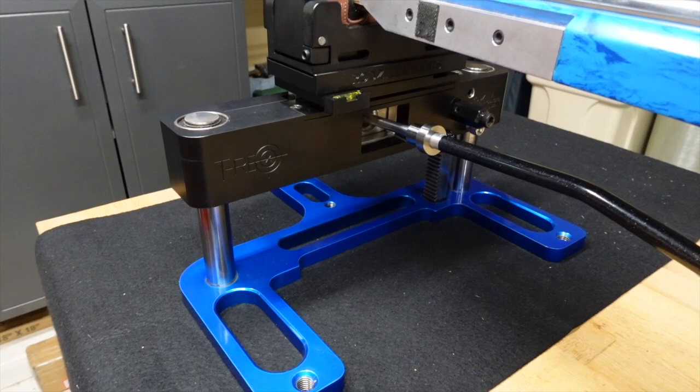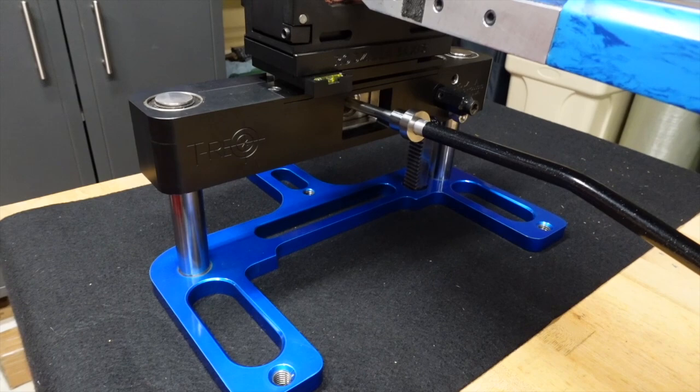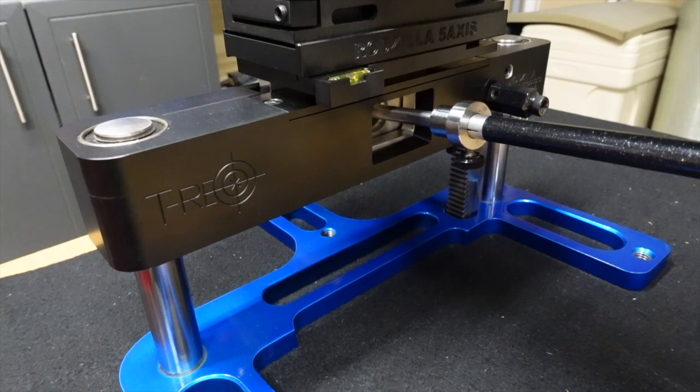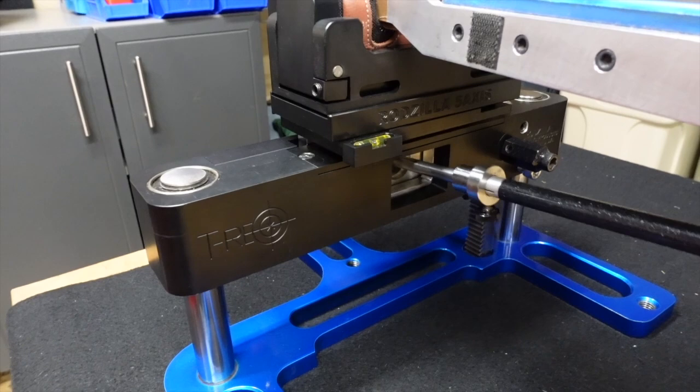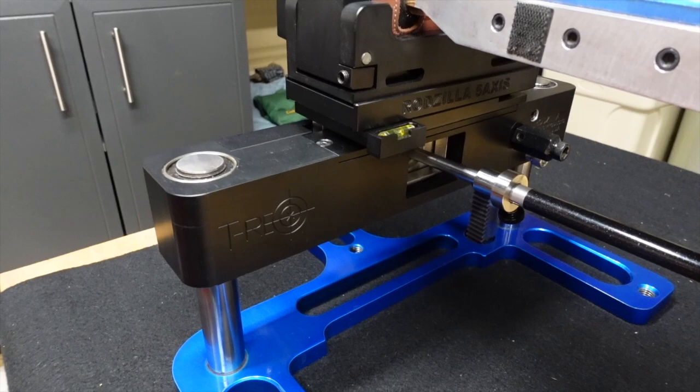Unlike some other rests, this one gives you full access in real time. I've literally made adjustments in the middle of a match that I would never be able to make with other rests. In a perfect world, once you've got most settings dialed in you really don't have to mess with them too much, but the fact that you can is pretty cool. So let's talk about the first thing you're going to want to do, which is getting the gun balanced up and down.